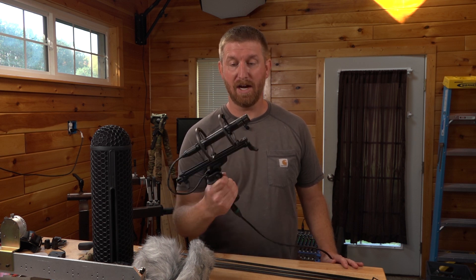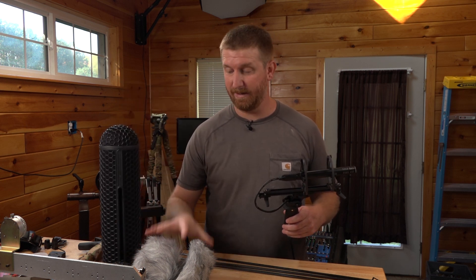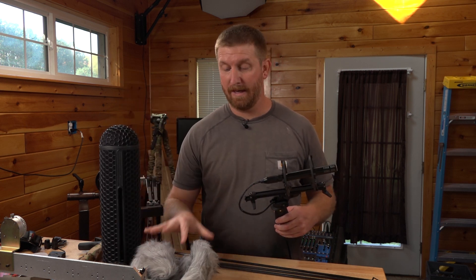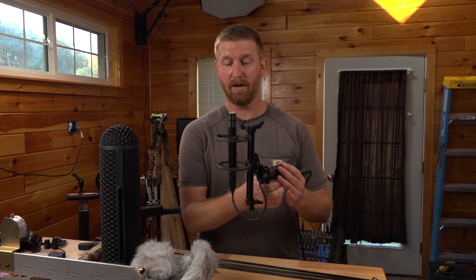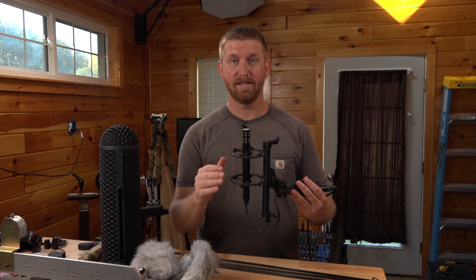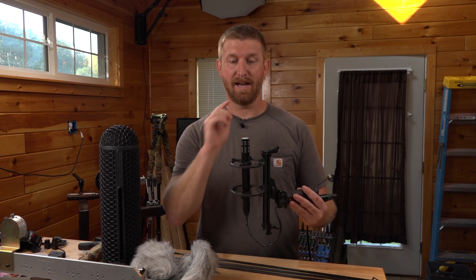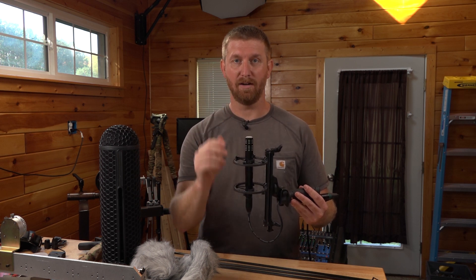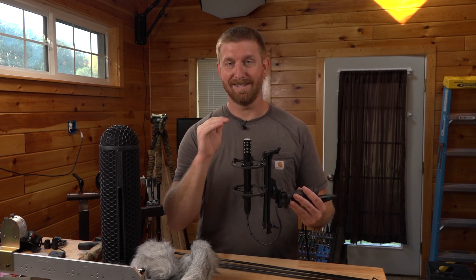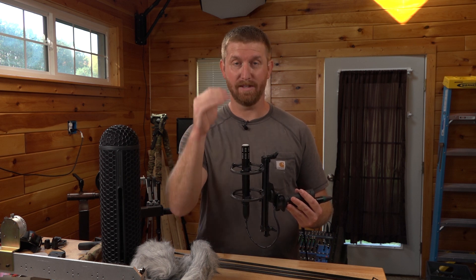Today we're going to use a shotgun mic in what's called a blimp — it's this big thing here and it's going to have a big furry cover on it called a dead wombat. We're going to point that shotgun microphone straight up underneath where the arrows are going to fly, at a preset distance. I'm going to shoot from the same spot at the same distance at the same dot. That will have the arrows fly over the same height above this shotgun mic, and it's going to record at a consistent gain level. Whatever you hear at the end of this video is what it actually sounds like from the same distance over the same spot.